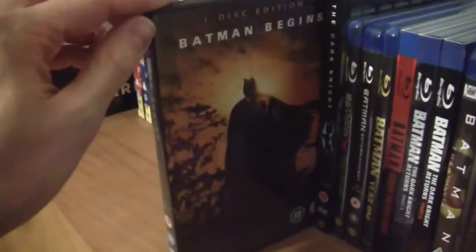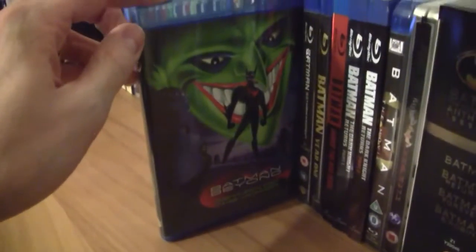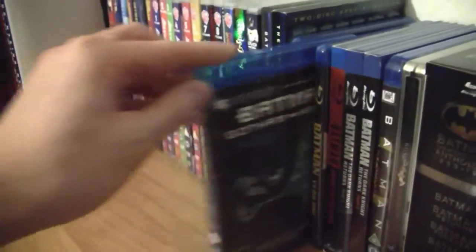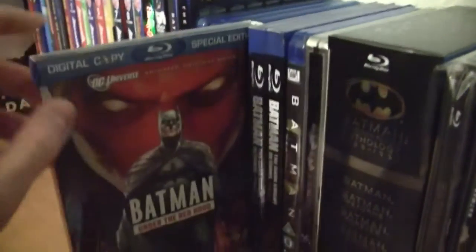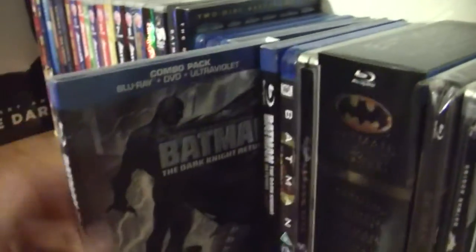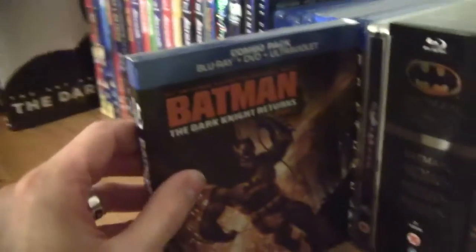Then Batman Begins and The Dark Knight. On to the Blu-rays: we have Batman Return of the Joker - the uncut version - Batman Gotham Knight, Batman Year One, Batman Under the Red Hood, Batman The Dark Knight Returns Part 1 with an awesome slipcover, and Batman The Dark Knight Returns Part 2 with another awesome slipcover.